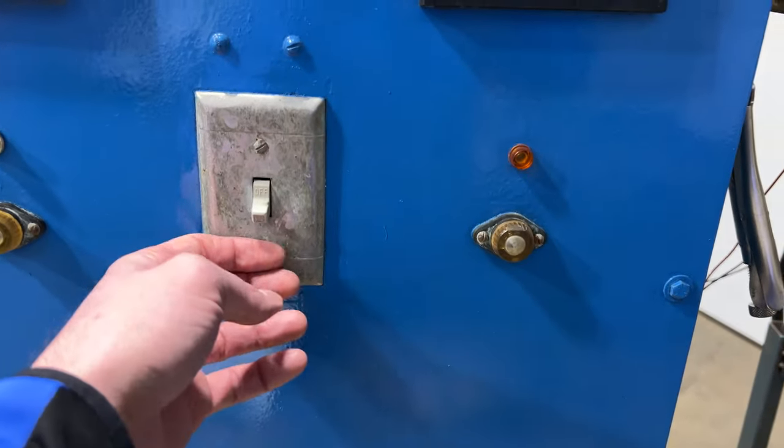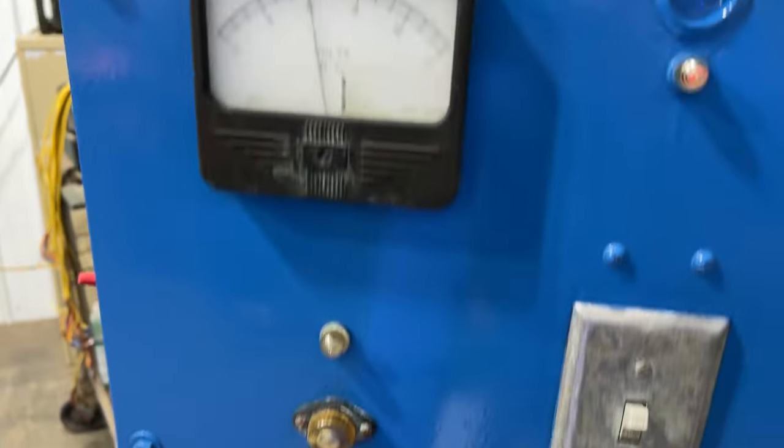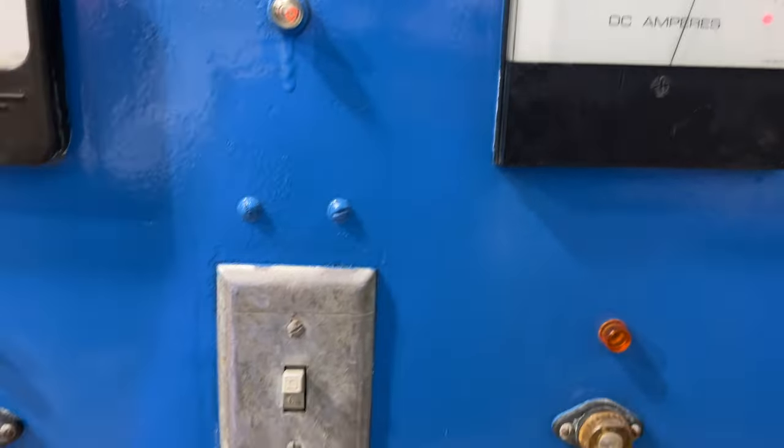To turn it on you flip the switch, and you need to crank up the variac and the volts go up. Very nice machine.